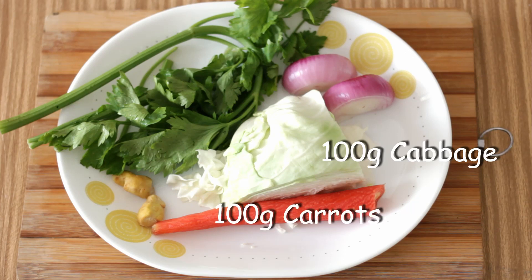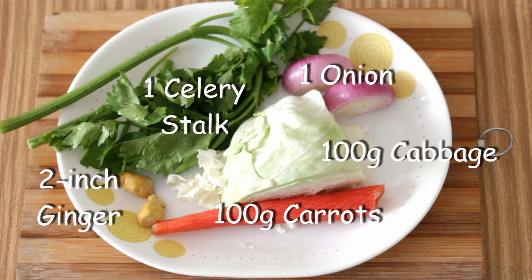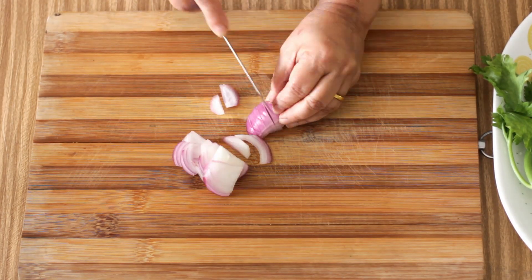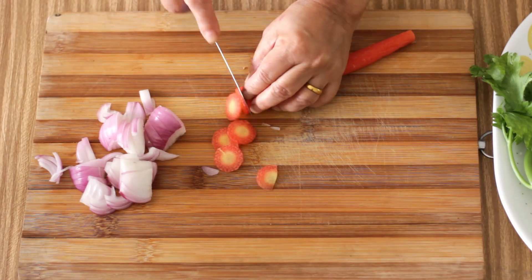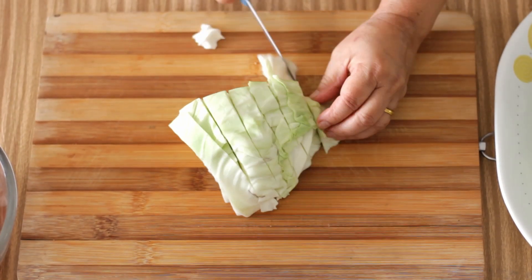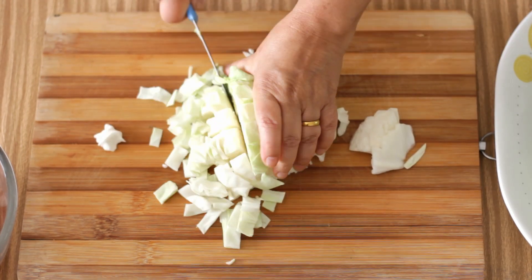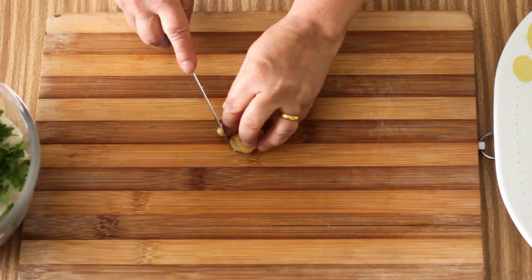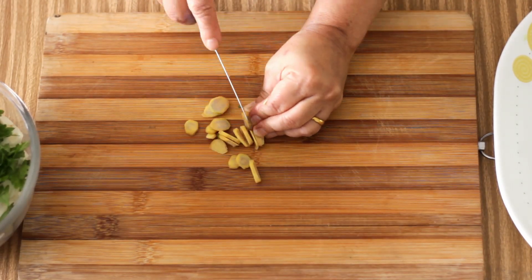For the stock I am going to use another 100 grams each of cabbage and carrot, one onion, one celery stalk and two inches of ginger. I am going to roughly slice the onion and the carrot, roughly chop the cabbage and the celery, and I am going to slice the ginger but you can crush it too.